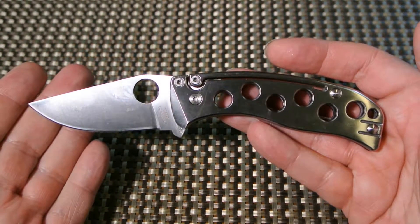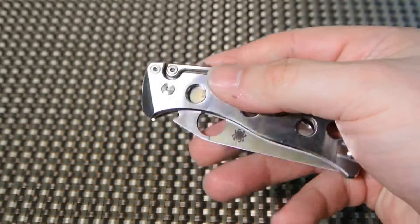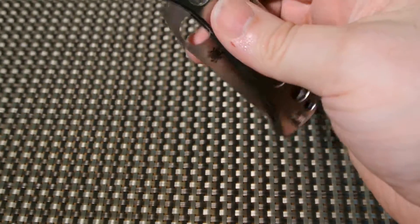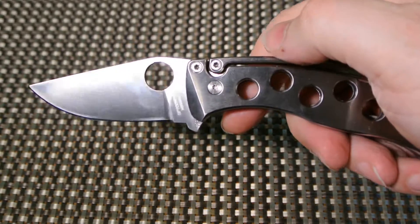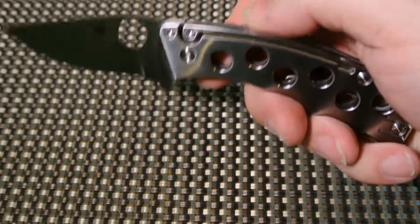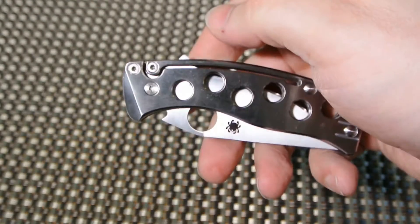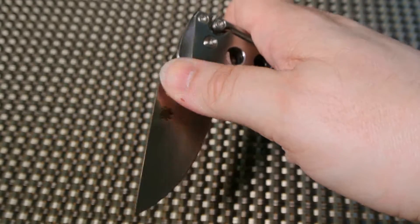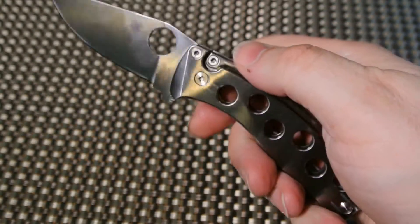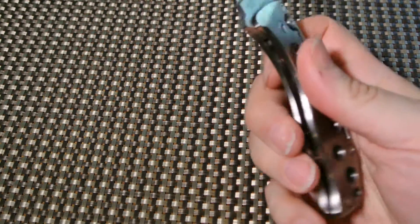Now two negatives. First — I just said it's a strong slip joint, and that can also be a negative. It's not easy to open with one hand. If you don't open knives with one hand, no big deal, but I do. You can see — in order for me to do it with my right hand, my fingers are moving across the wire clip and it just doesn't feel right.